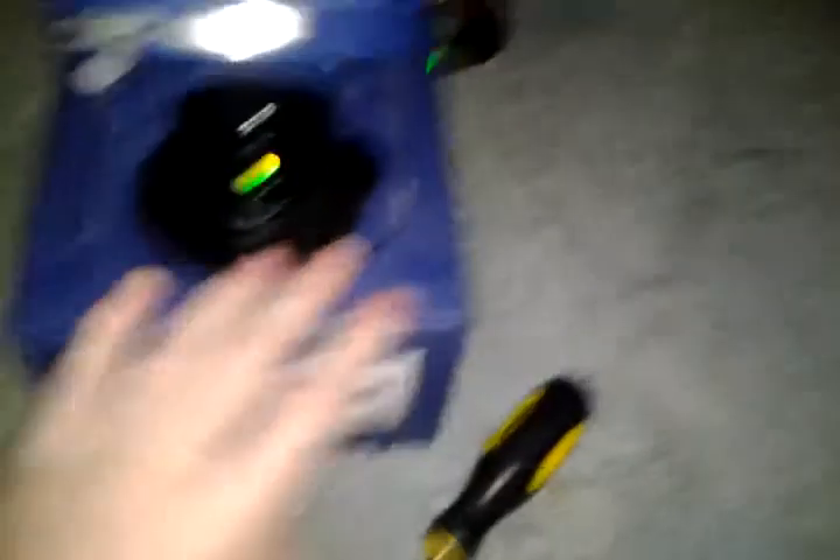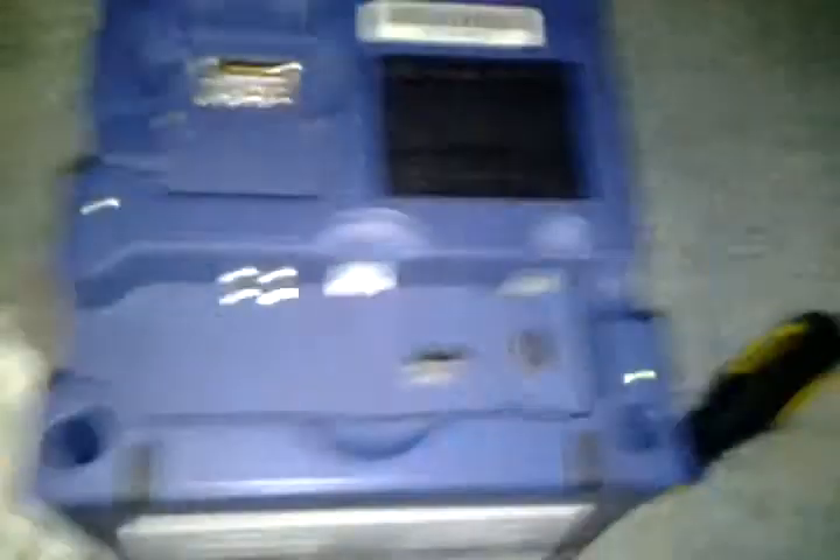But you're having one problem — how do we put it on? I'll show you. So right here I have my Nintendo GameCube. What you want to do is go to the bottom part of the GameCube, take these things off, and it'll look like this. Next, take your Game Boy Player and put it on the bottom.